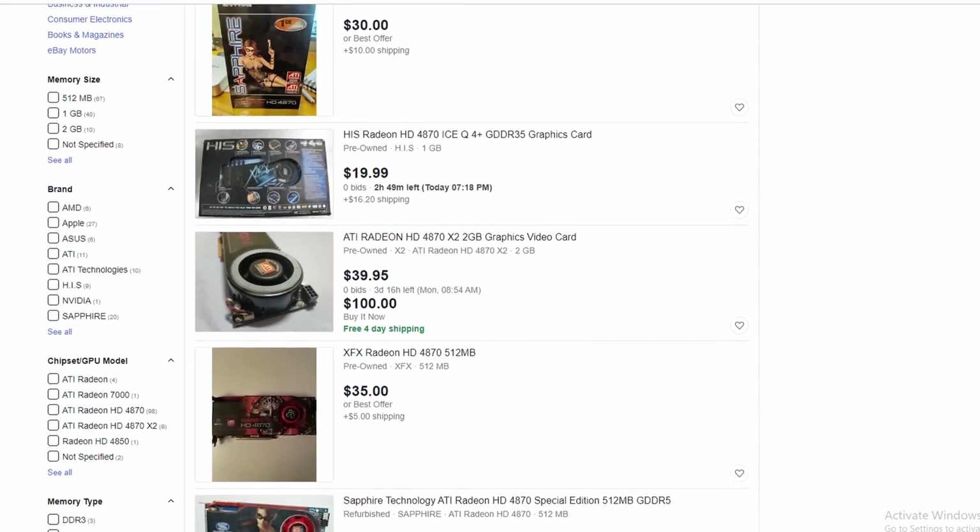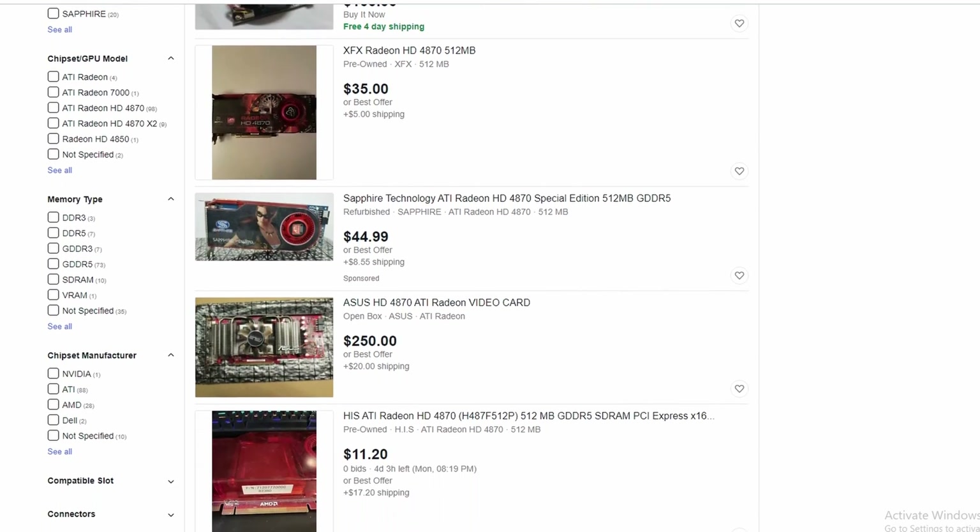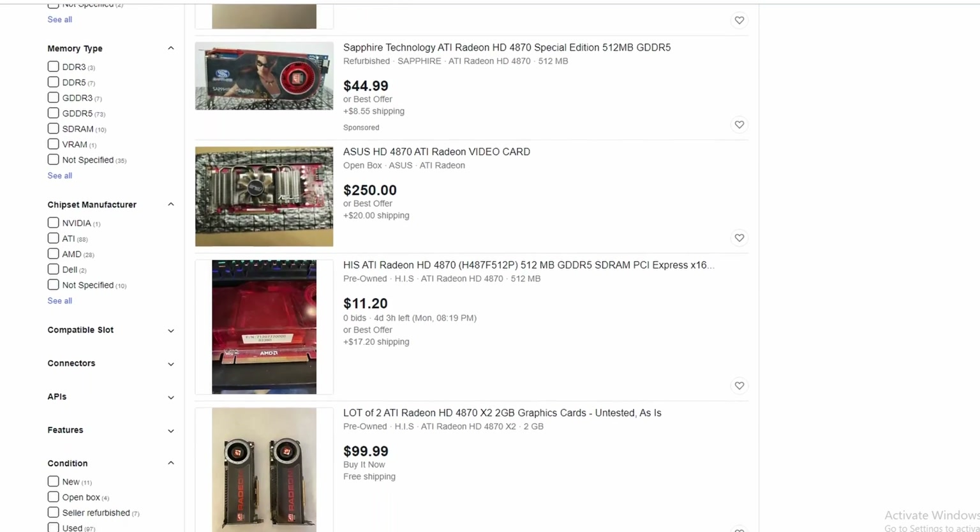Now, the GPU market today is in really bad shape, making this card even more expensive than it ever really should be. Most of the listings I found for this card are going between $25 and $50 on eBay, and that's pretty expensive for a card that's this old.